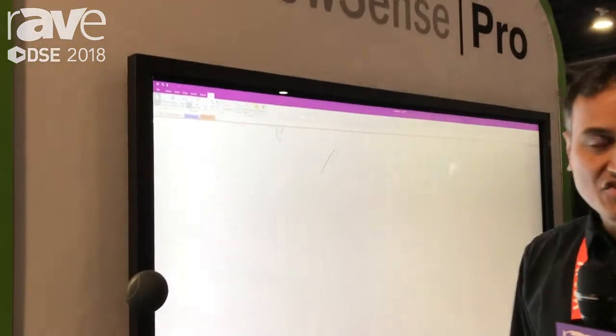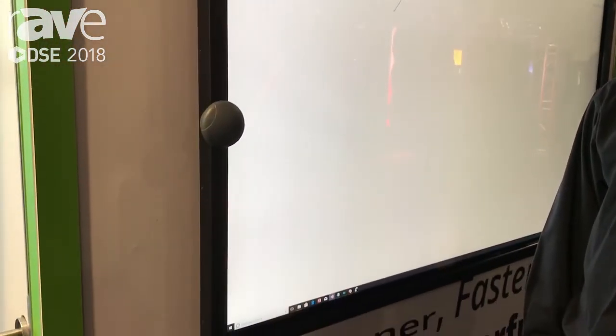Hi, this is Dav Odakari from Banto showing off ShadowSense Pro. ShadowSense Pro is our second generation technology and there's a lot of things that we've improved.